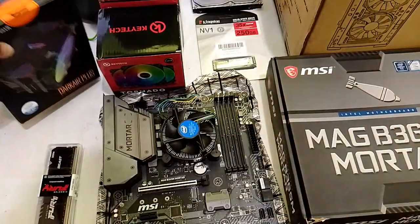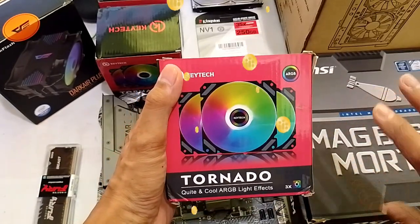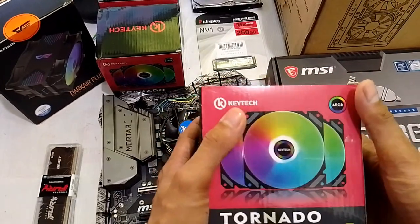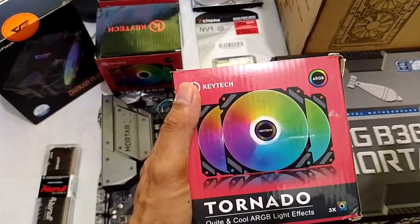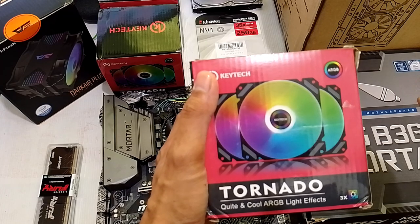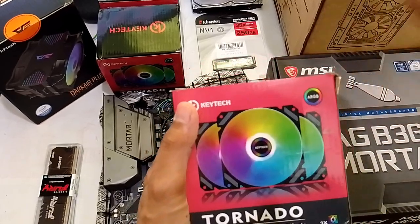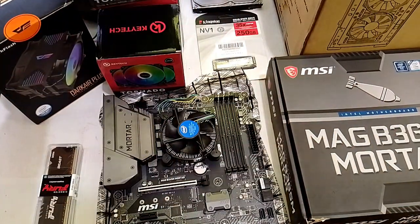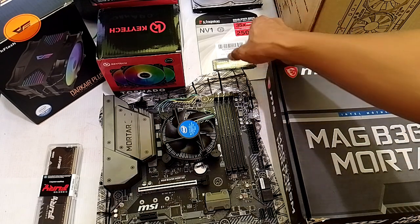And again, ang pagbabalik ng ating tornado fans — tipit-tipit din pag may time. Ito lagi ang ating pinipair sa ating mga builds kasi napaka-reliable. Besides sa kanyang beautiful na aesthetics, maganda yung hub niya, maganda yung control niya. Meron siyang LED function — meaning you can connect your case, kung meron siyang LED function. Pwede ka mag-change ng colors just by pressing a button on your case. So, tatlo ang kinuha natin — 9 fans just to be safe para hindi tayo mag-overheat. Mas maganda, mas marami.